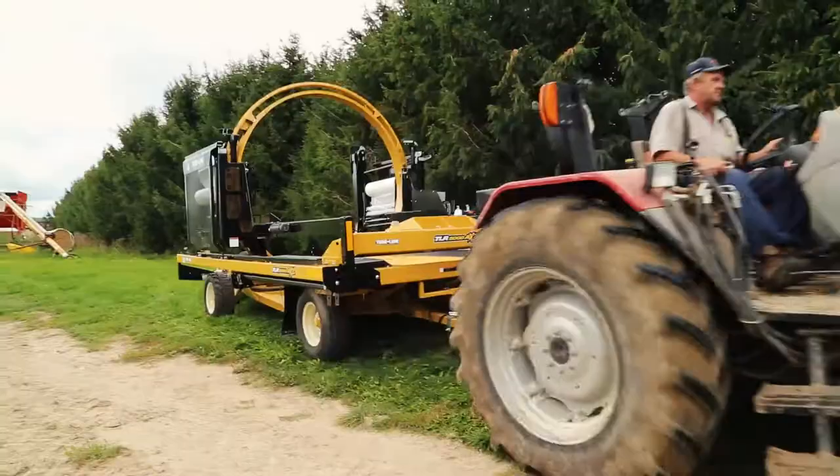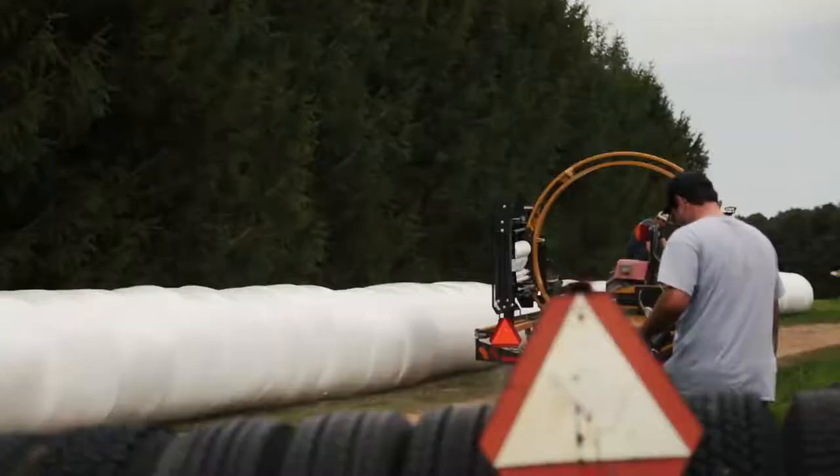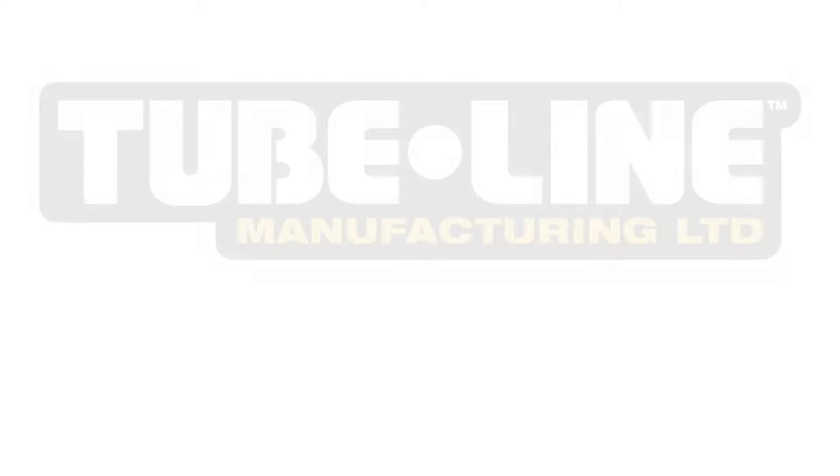Hopefully this video gives you a better understanding on the operating principles and features of the TLR 5000 Bale Wrapper. For additional information on this product or others from Tubeline, visit us at www.tubeline.ca or call us toll free at 1-888-856-6613. Thank you.